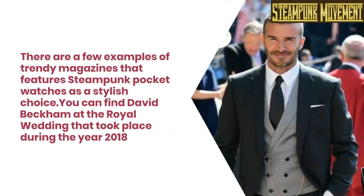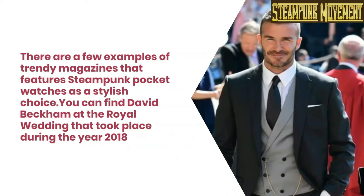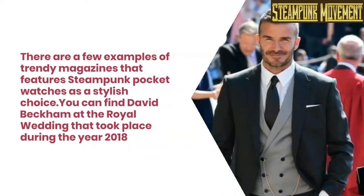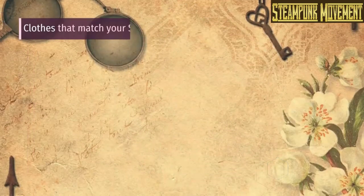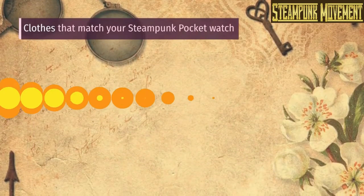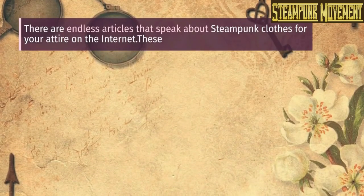Could a pocket watch be considered stylish in our modern-day world? There are a few examples of trendy magazines that feature steampunk pocket watches as a stylish choice. You can find David Beckham at the royal wedding that took place during the year 2018 as one such reference.